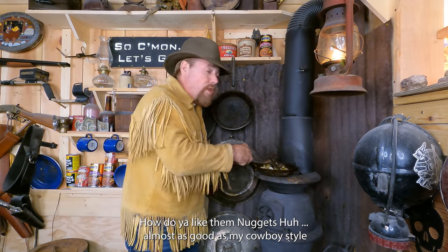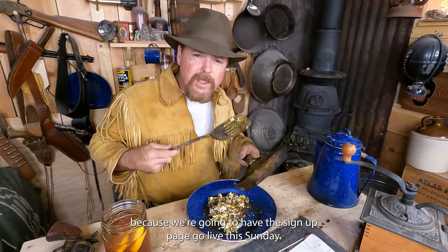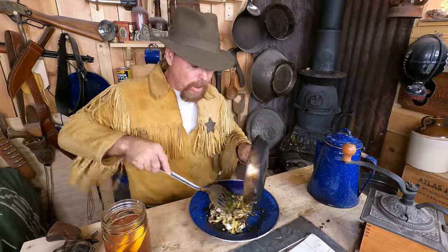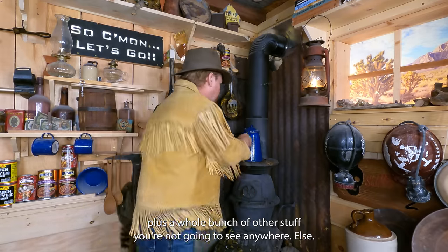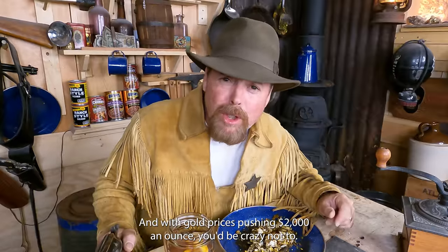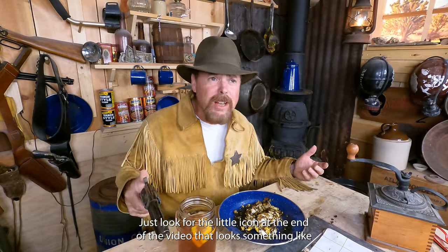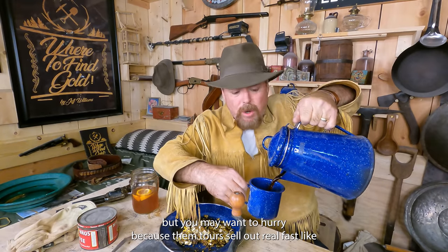How do you like them nuggets? Almost as good as my cowboy-style eggs and beans. Now is a perfect time to sign up as a premium patron — the sign-up page goes live this Sunday. If you hurry and sign up, you'll become eligible for the three-day gold mining tour. After you sign up, you'll have access to Slim's store with all the merchandise plus a whole lot more. We also wrote a book — 'Where to Find Gold by Jeff and Slim' — 30 years of experience packed in, with incredible graphics. With gold prices pushing $2,000 an ounce, you'd be crazy not to. Just look for the icon at the end of the video, click on it, make a $10 pledge, and you're in like Flynn. But hurry, because them tours sell out real fast.